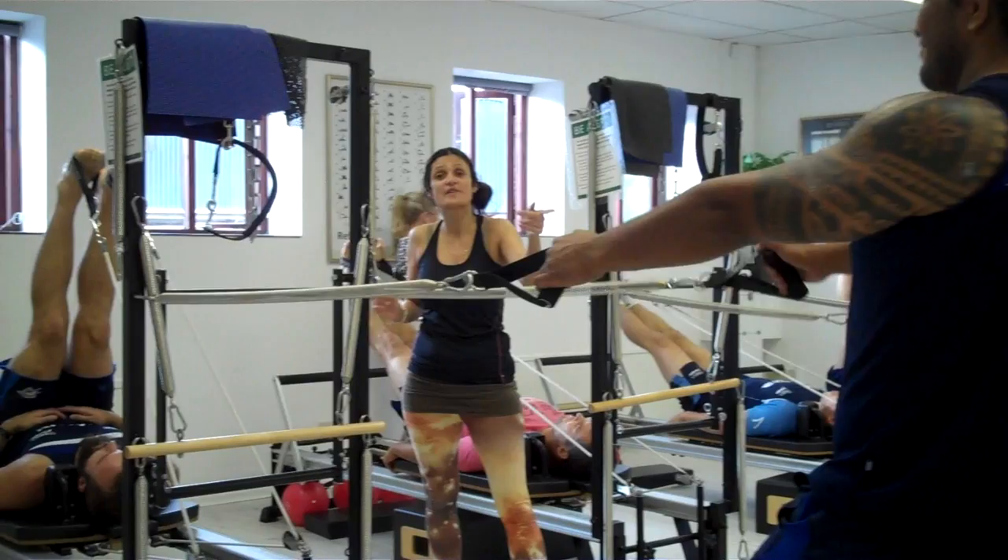Which one is going to help us get more mobility in the hamstring? That's the question for you. Come along to hips, hamstrings and lower limb — see you there.